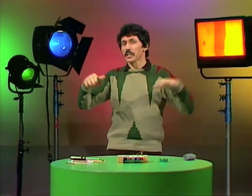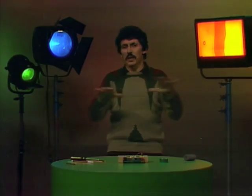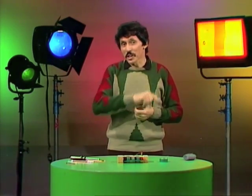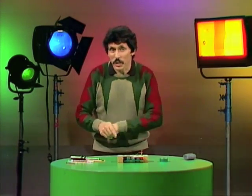Do you have a light dimmer in your home — a little knob on the wall that you can turn to take the lights in the lounge room or dining room down for a nice romantic dinner party, or bring them back up again to see what you've eaten? We have lots of light dimmers in the television studio here. I'm going to show you how to make your very own light dimmer for less than a dollar with odds and ends around the home.